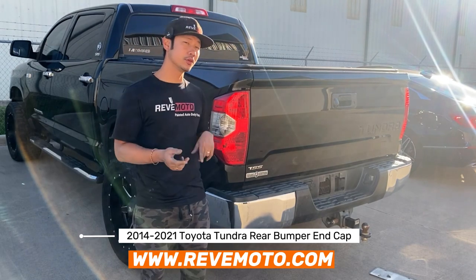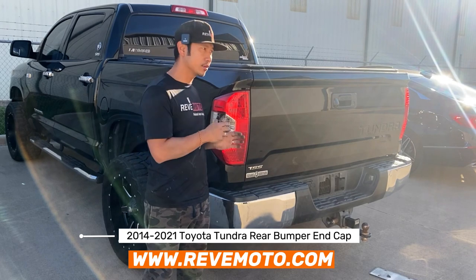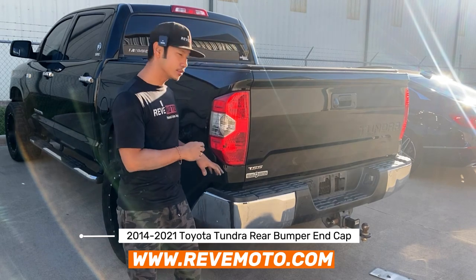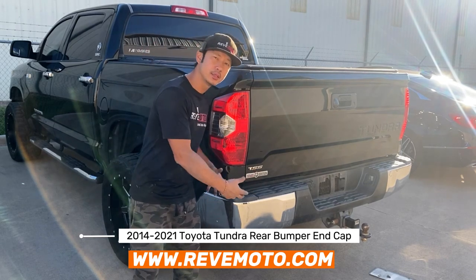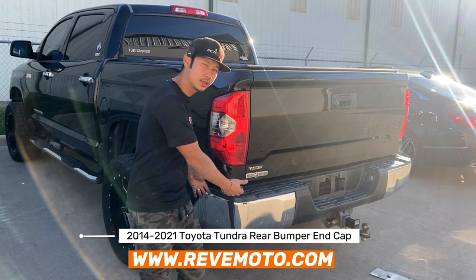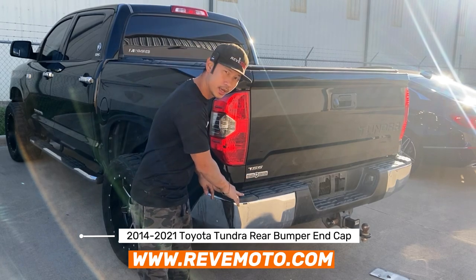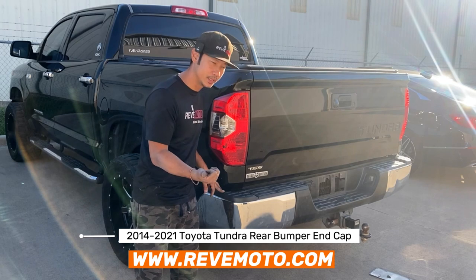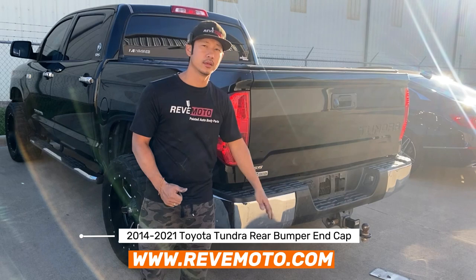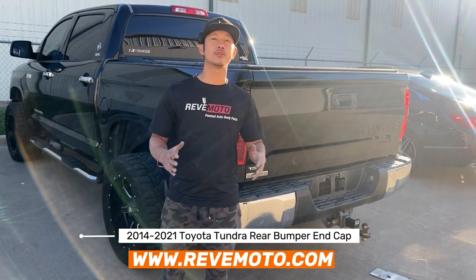Alright, so in this video guys, we showed you how to remove and install a 2016 or 2017 Toyota Tundra rear bumper end cap — but it also works for a 2014 to 2021 Toyota Tundra. We also showed you guys the difference between the chrome piece and the paintable piece, and let you know if the paintable piece fits directly onto the chrome piece — which it doesn't. You have to remove the bracket behind here, get a bracket for the paintable piece, and also the top pad — you need the bracket for the left and right side, and the top pad. Thank you guys for watching, and if you guys have any questions, comment down below and I'll answer all those questions for you.